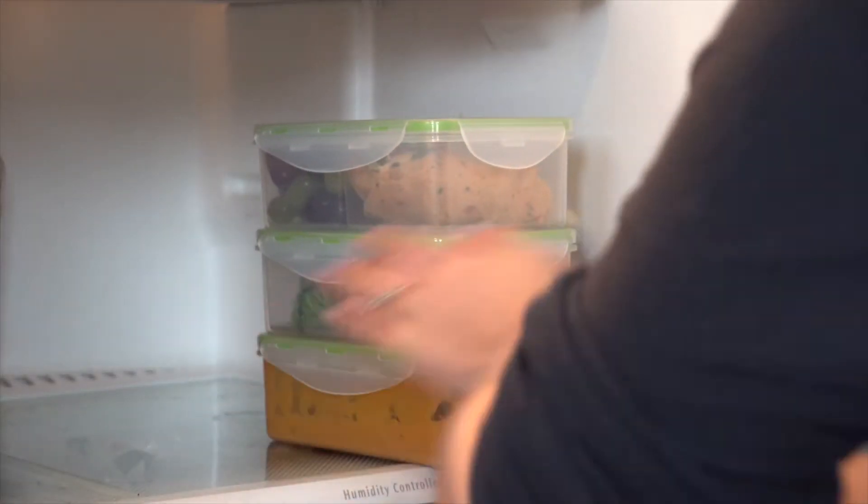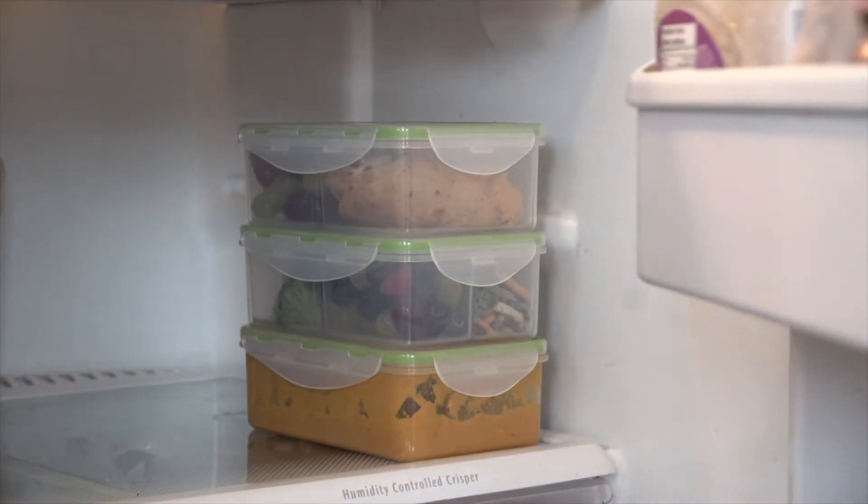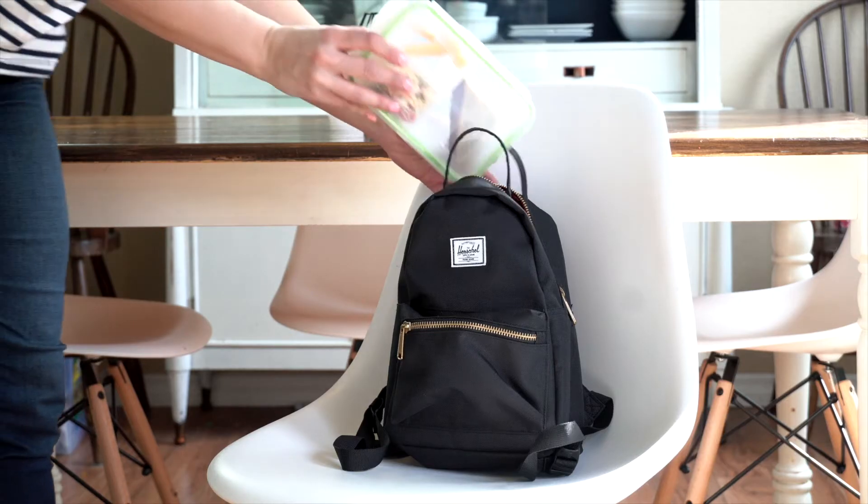Use these bento box containers in the kitchen, on the go, at the office, or simply for storage. You and your family deserve to eat well for every meal, regardless of time constraints.